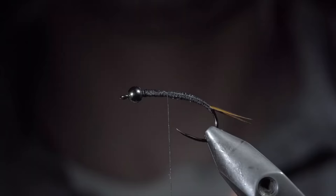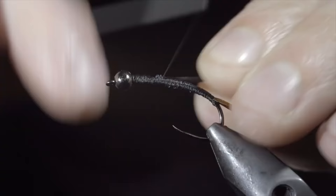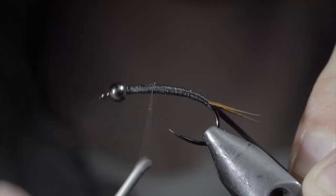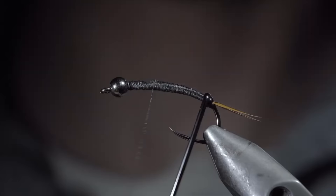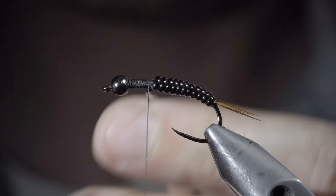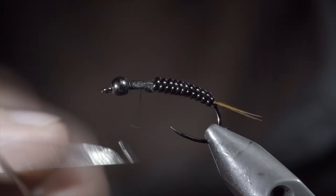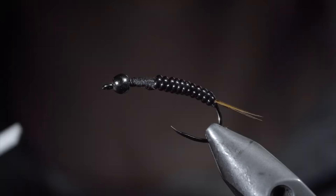With this complete, we'll grab some medium black vinyl. Secure it to the hook shank and wrap back towards the tail. Return your thread forward and begin wrapping the vinyl forward in close touching spirals until we reach our thread. Once complete, secure by taking several thread wraps both in front as well as behind the wire, snipping the excess free. Secure your tag end in place and whip finish, cutting your thread free. We'll swap out to a smaller thread for these next steps, secure it to the head of the fly, snap the excess free.